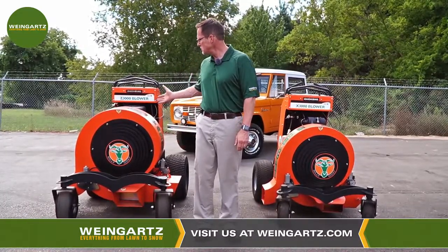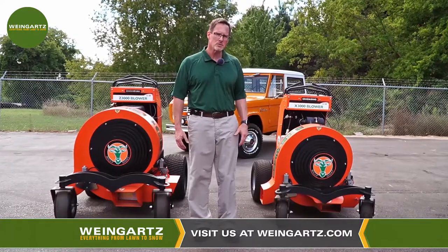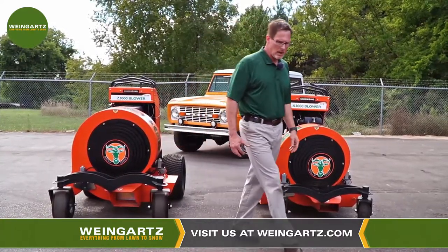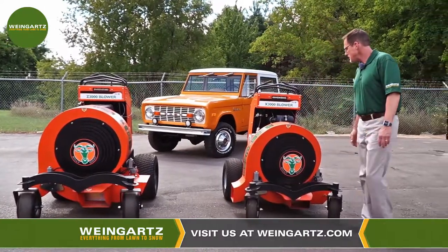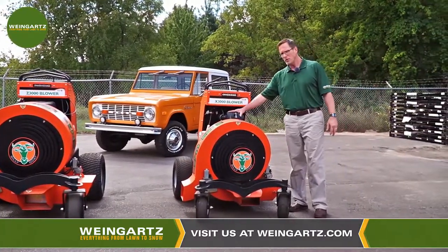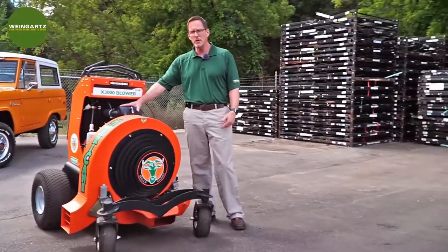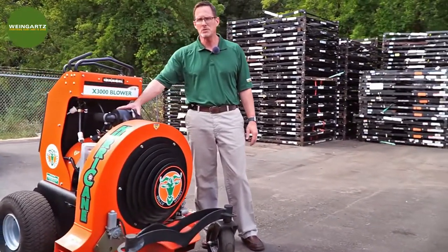The Billy Goat comes in two models, the Z3000 and the X3000. One is a little smaller than the other and obviously that's the difference in power. The X3000 has a 23 horsepower Briggs Vanguard engine and it runs the Hydrogear ZT3100 hydrostatic transmission.